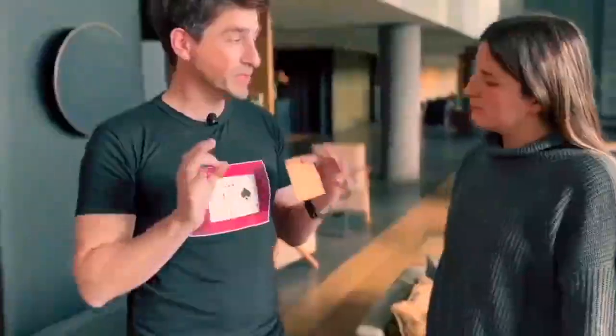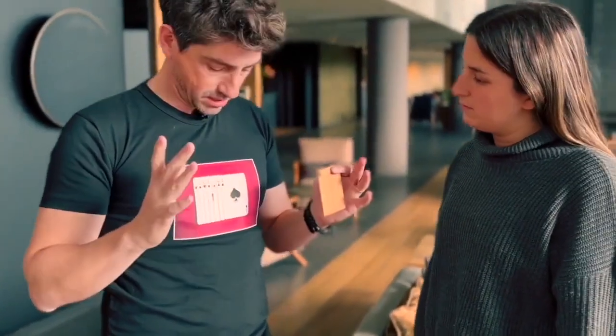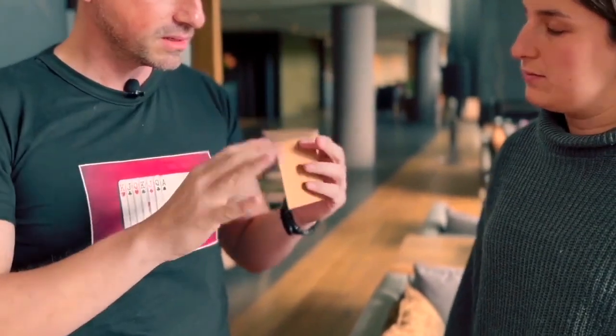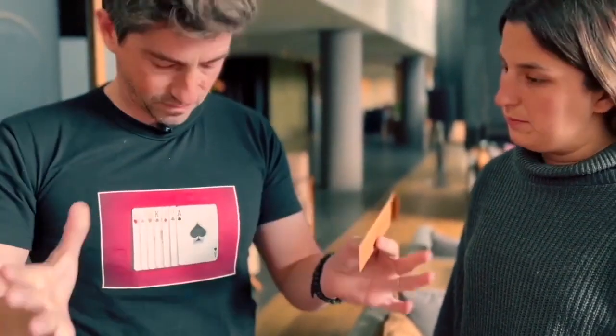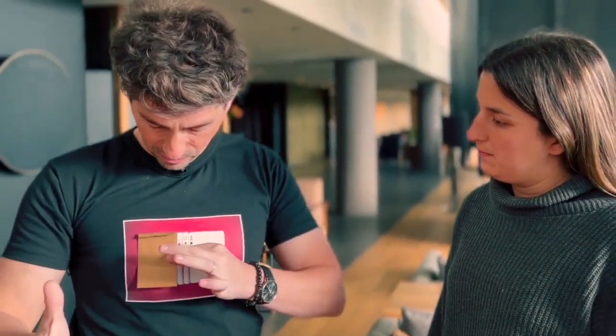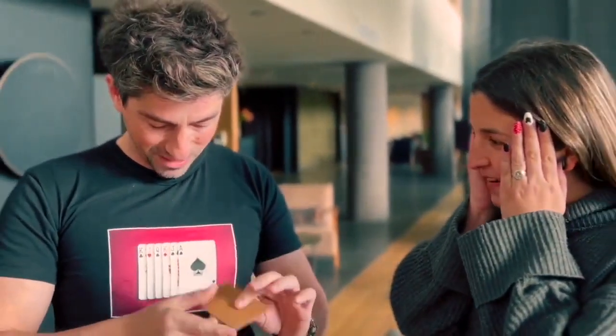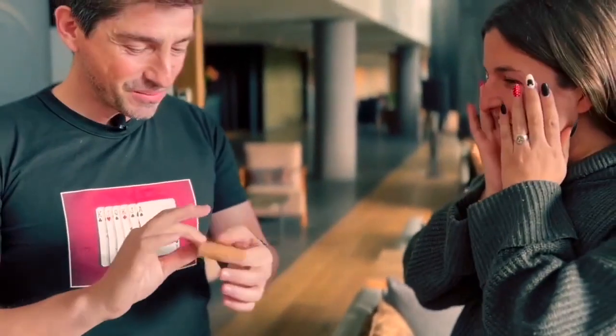Here I have seven printed cards on my t-shirt. You have to think of one of them — just think. I have an envelope. If I pass the envelope over the printed cards, one can disappear. Now there are only six cards. Is your card here?